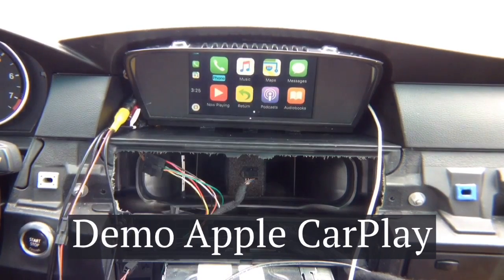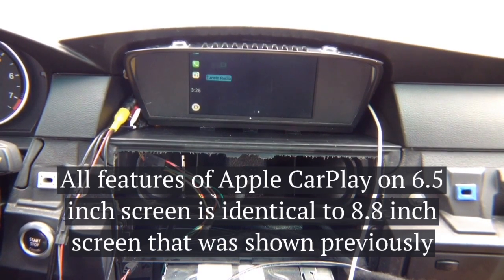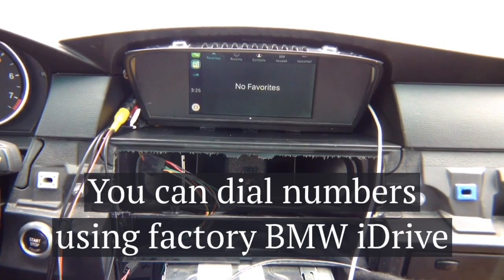You've got the 6.5 inch screen with no navigation and you have your CarPlay with all your applications. As I rotate the joystick, follow the blue highlight — phone, music, maps, messages, now playing, return, podcast, audio books. All done with the joystick. You can go into tuning radio, play/pause, home button, recent apps, phone calls — Siri requires internet connection obviously. You can cycle cameras, go to maps, and dial the phone: for example 2-1-2-5-5-5-1-2-1-2 — it'll make a phone call.